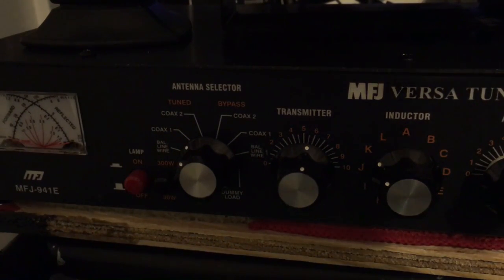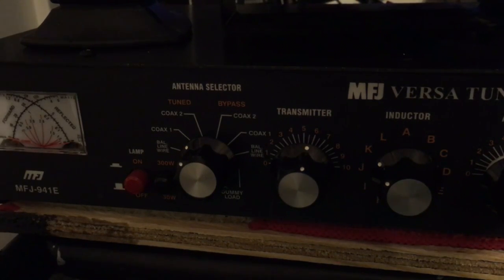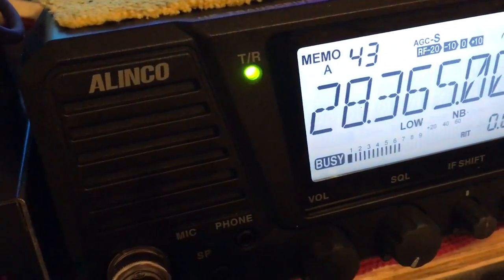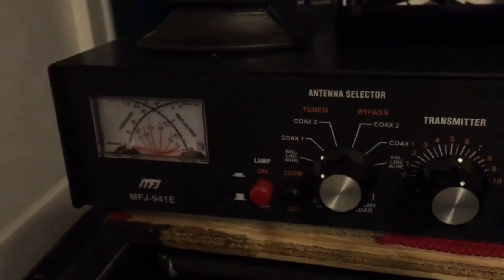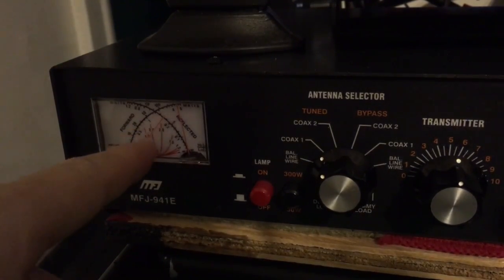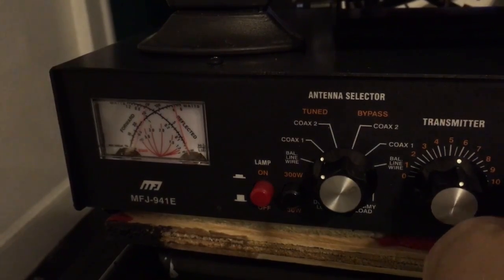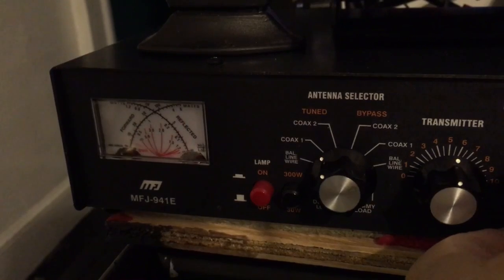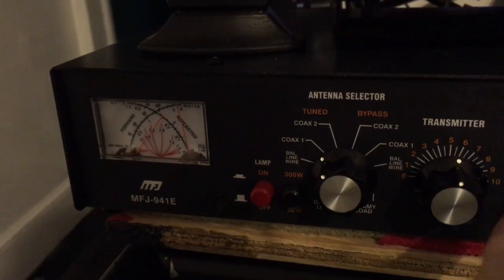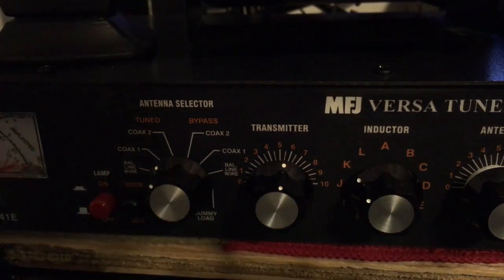Now say we go up to a couple other frequencies. I'm going to go to a higher frequency and find a clear frequency where nobody is. This is a different frequency — nobody is up there. Go to AM mode. This is going to be different because we definitely went up a good amount. We do our key up and as you can see our reflection is back up. So we'll play with the inductor first.